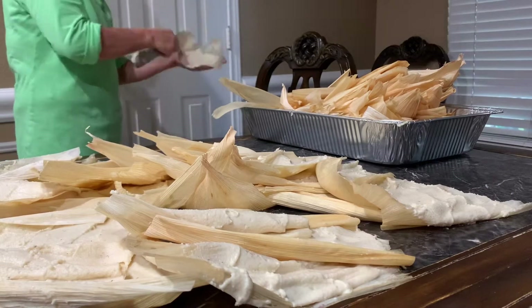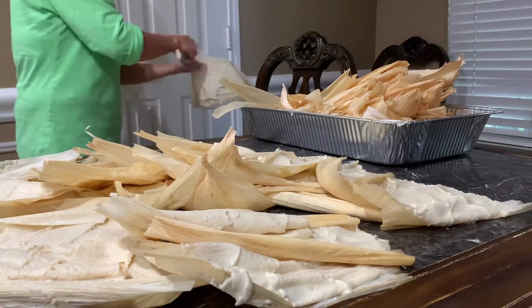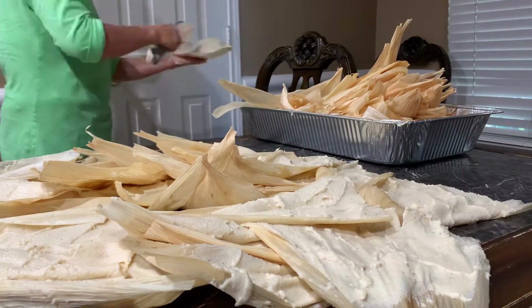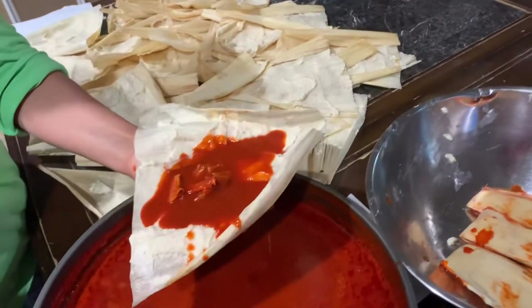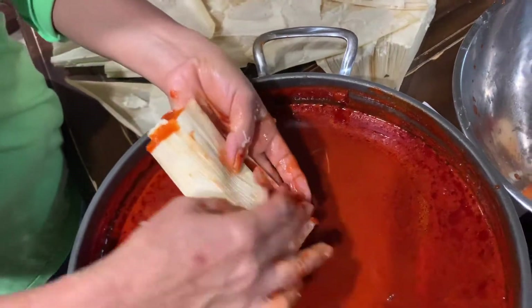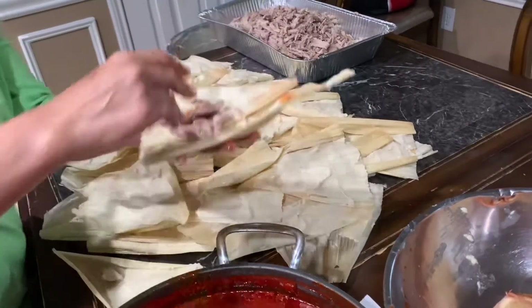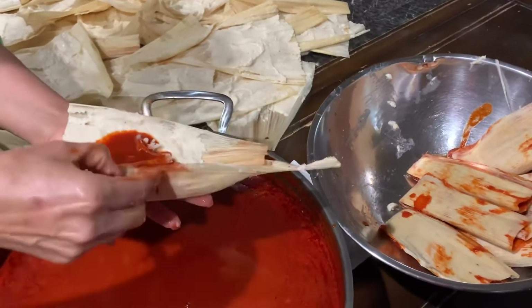They're going to go in the pot. She's done putting the masa and now she's putting the meat and the chile so they can go in the pot.